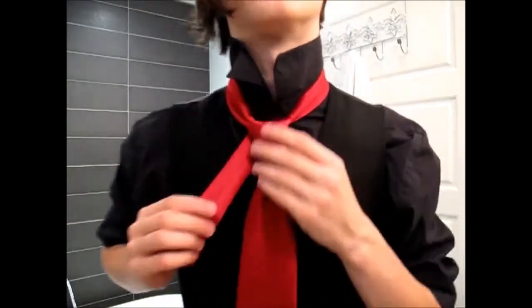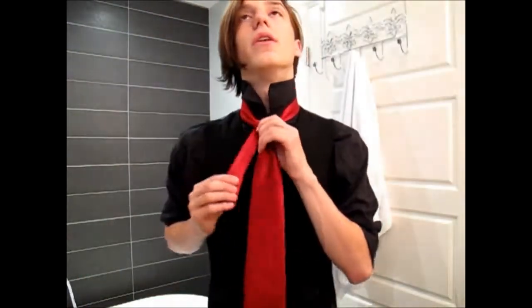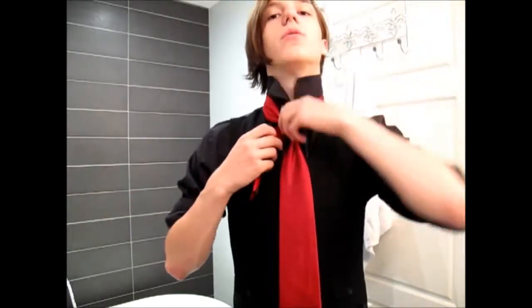Then you're left with the knot, which looks good in its own right. But unfortunately we have the end hanging off, so what we're going to do is open up a loop, apply the same basic principle as before, and pass it through.